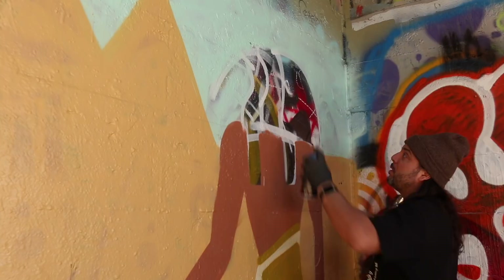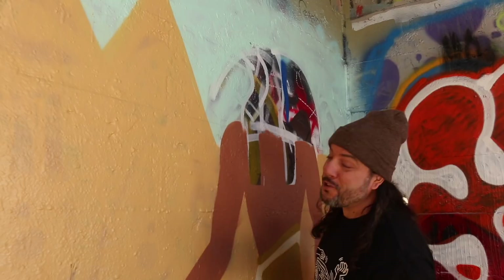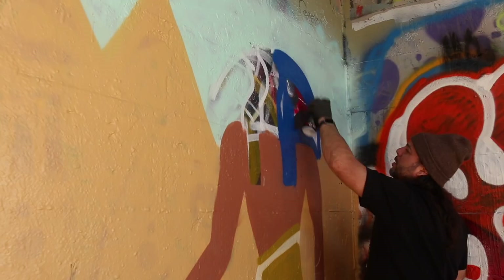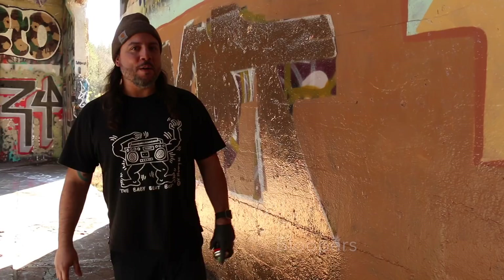I'm gonna go ahead and start laying in some power blue on this headdress. If you haven't figured it out yet — we're going Egypt baby, we're going Egypt. I'm doing Thoth. Forgive me for mispronouncing that. Man look how this power blue covers — oh yeah baby, look at that. We're getting some pretty good progress over here.